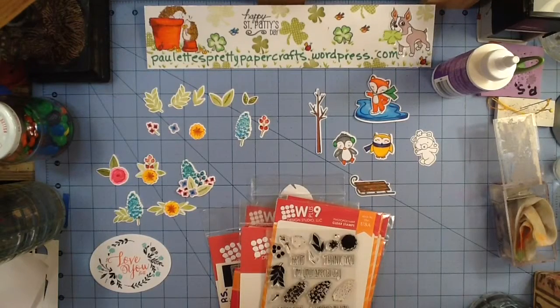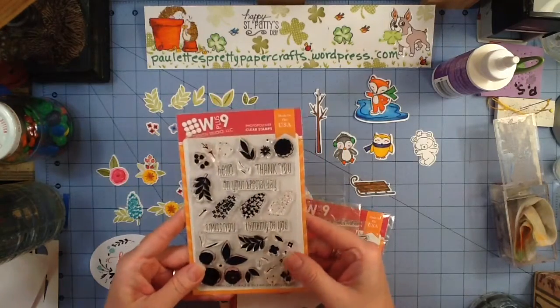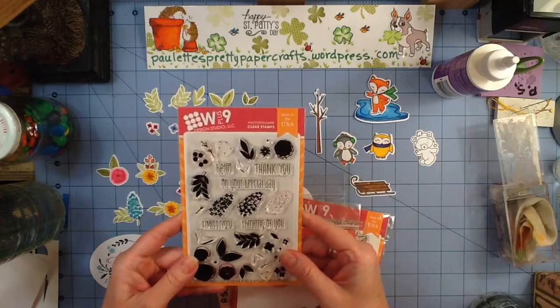Hey Crafters, welcome to Paulette's Pretty Paper Crafts. In March 2015, I was the 10,000th YouTube subscriber winner for W Plus 9.